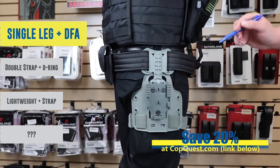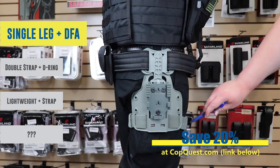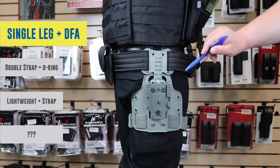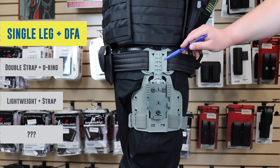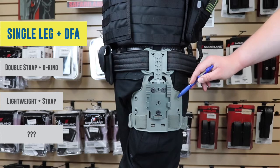On Buster we've got the model 6004-27. This particular one is a single strap leg shroud. You're going to have a single strap going around your thigh and it's mounted with the DFA — that's the drop flex adapter. This is perfect if you want something to be a little lower than a mid-ride but not as low as a low ride. This is going to give you that flexibility to do that.